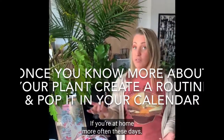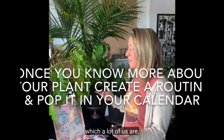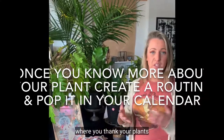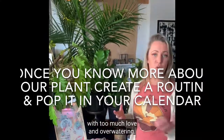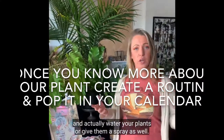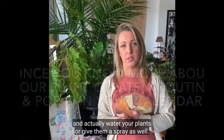If you're at home more often these days, which a lot of us are, then you could have a daily routine where you check your plants — but you may not want to kill them with too much love and overwatering. So it might be just on Sundays that you go around and actually water them and give them a spray as well.